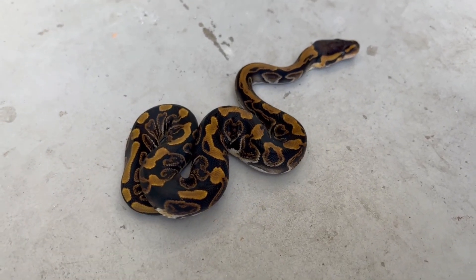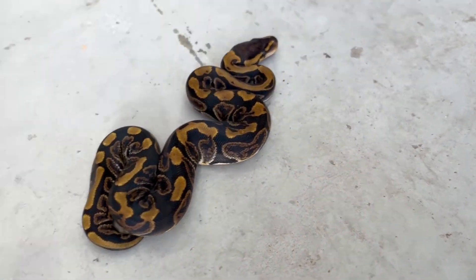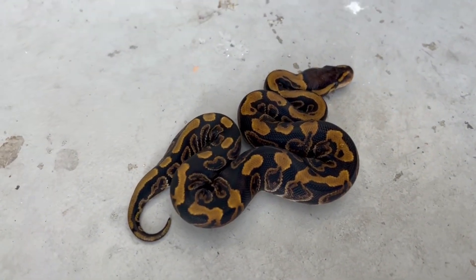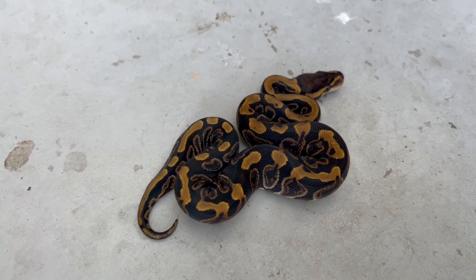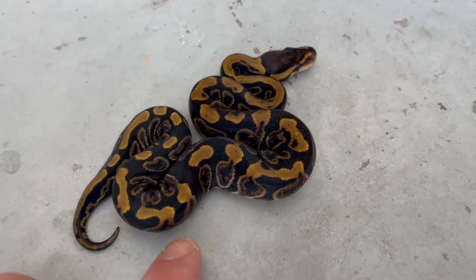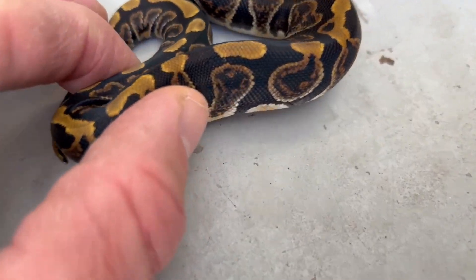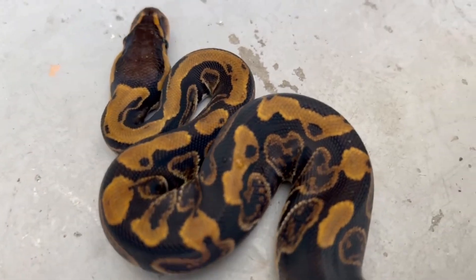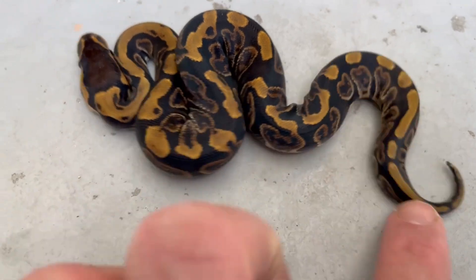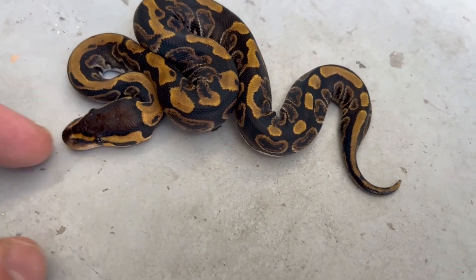We got a new clutch that just hatched out in the incubator. Can't believe we're still hatching clutches — we've got a couple more left still. This was a GHI Mojave Pastel Clown bred to a Blade Leopard Champagne Heck Clown. We didn't hit any visual clowns in this clutch, but we got some cool stuff. Look at this baby — this has got to be GHI, maybe Blade. Look at the swirls. I would swear that was Hurricane if I didn't know any better. I think it's Blade GHI Heck Clown. It's a really nice looking snake.